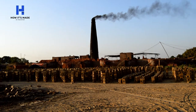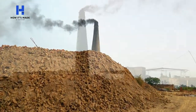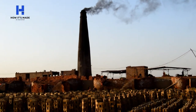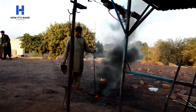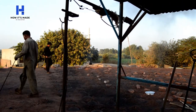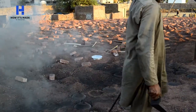This is a chimney which is almost 105 feet high, and it emits smoke when the bricks are being baked. These are the coals used for baking the bricks in the kiln, and they are added from the top into the kiln.